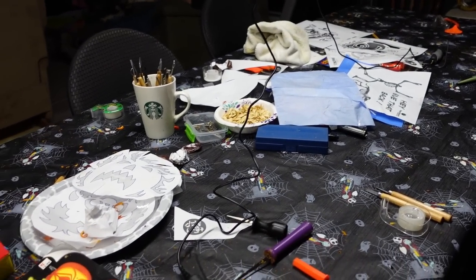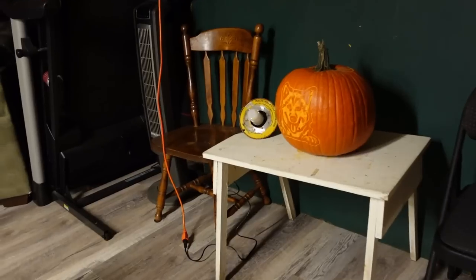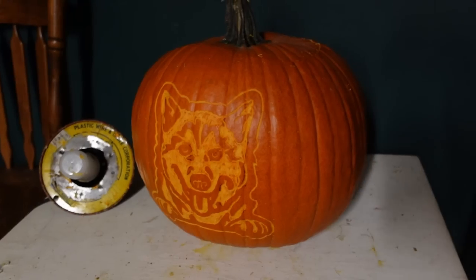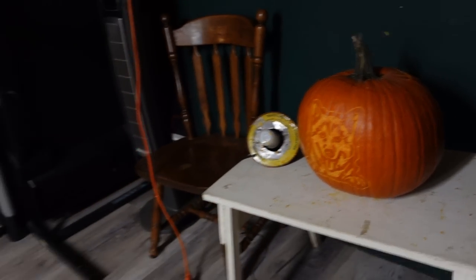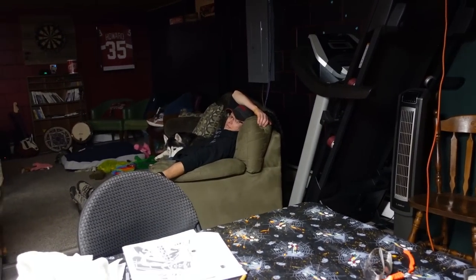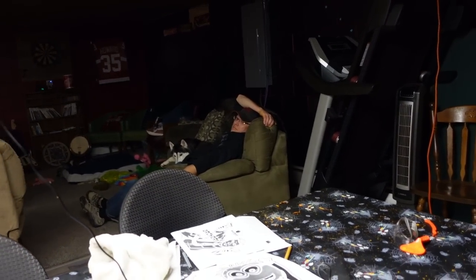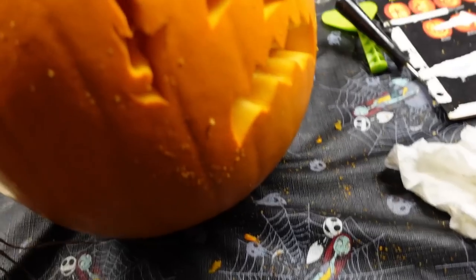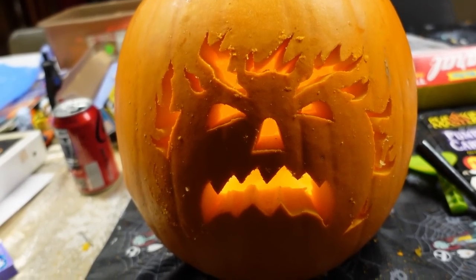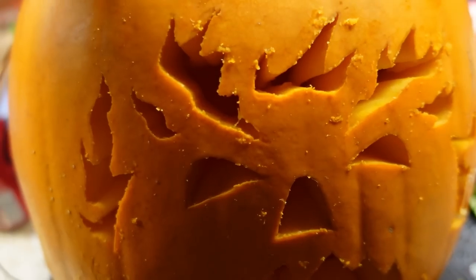We did a bunch of things again and didn't really film it, but everybody's leaving right now. I did a husky pumpkin — we should light this one up to see if it's shaded enough. We gotta get our final count for day four. I just finished this one — it's the Headless Horseman pumpkin, that one turned out pretty cool.